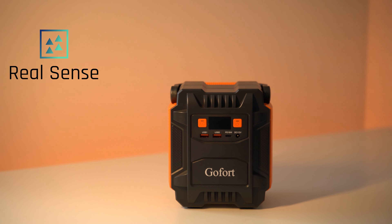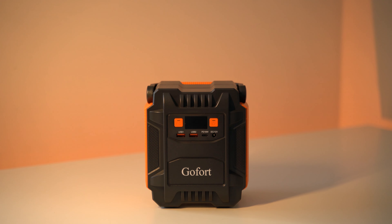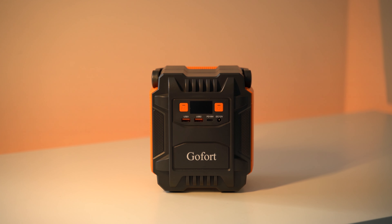Welcome to RealSense. Today I have a portable power station made by Gofort. It is a small little unit with 200 watts of power, but I was surprised with some of its capabilities and its price. Let's check it out.